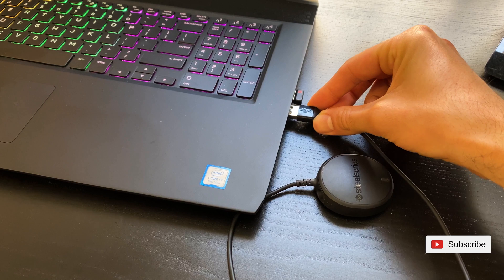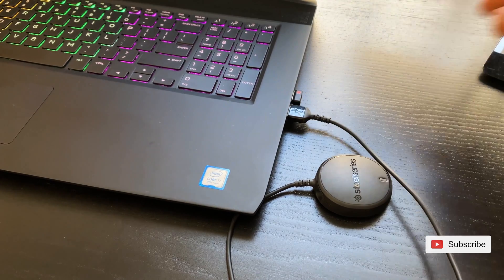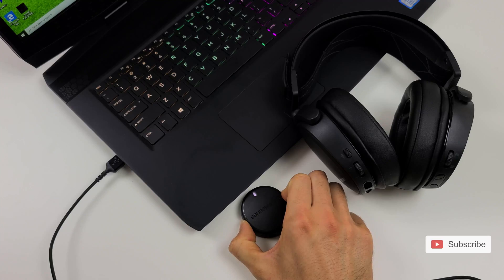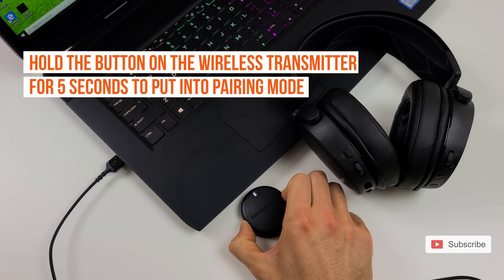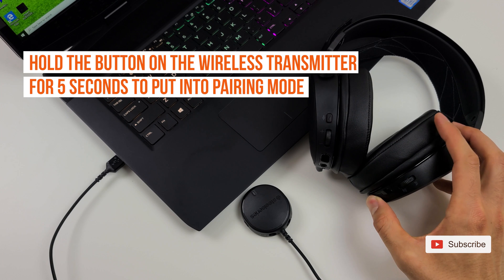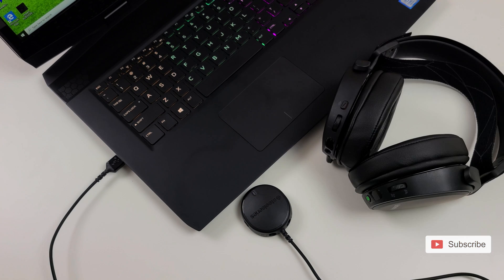Once installed, connect your Arctis 7 wireless transmitter into your PC and turn on your headphones. Your wireless transmitter is already paired to your Arctis 7 by default, but if it is not, simply hold the power button on the wireless transmitter for five seconds and it will go into pairing mode. It will take about 30 to 40 seconds to find the headphones but it will eventually find them.